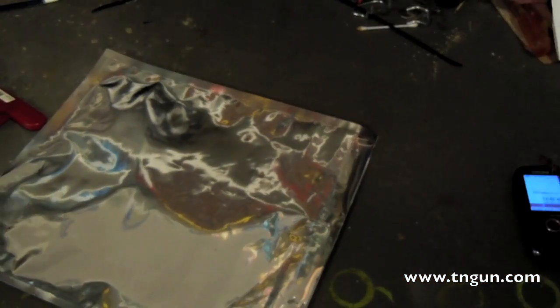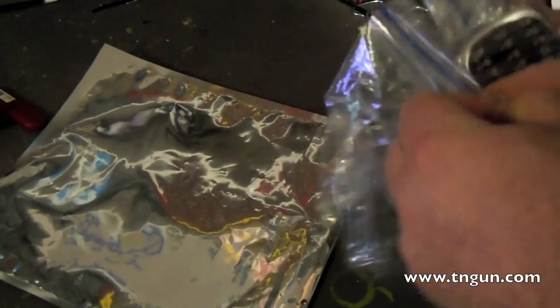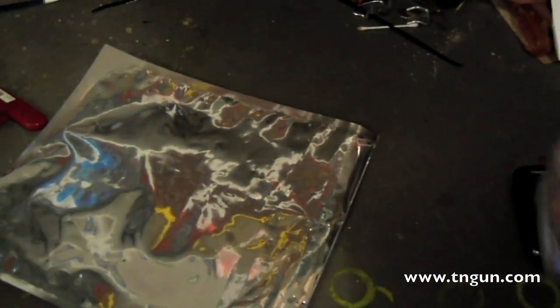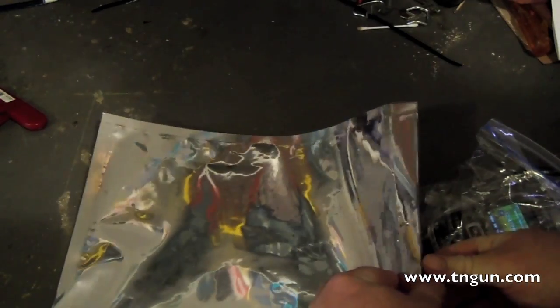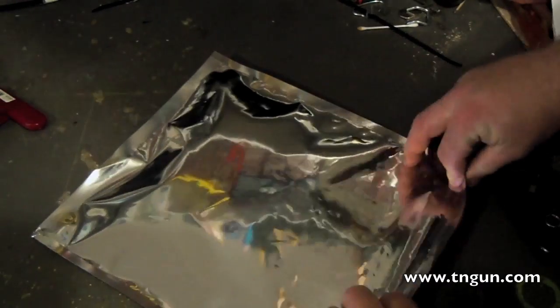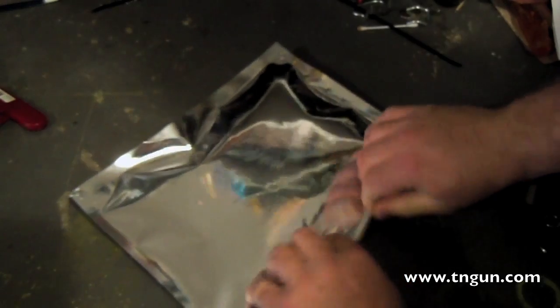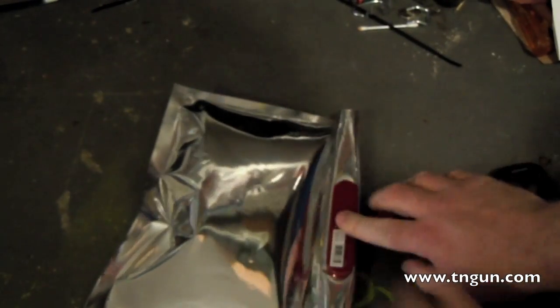Still had one from my earlier test. We'll double bag it since I had the bag in there already. Now we place the cell phone into the Mylar bag, roll it up, and put a sandwich clip on it to keep it shut.